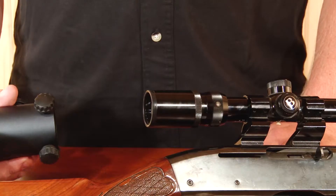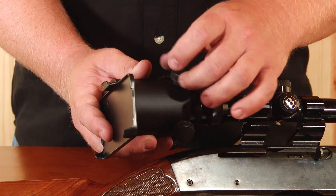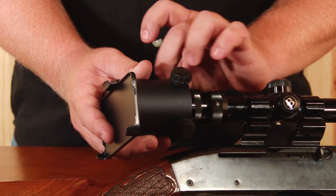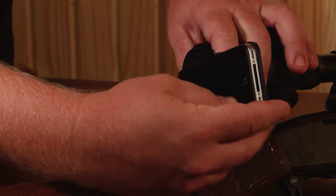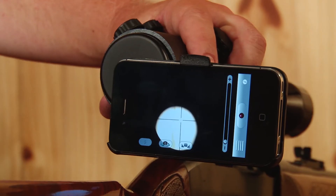Next, take the sleeve of the iScope, slide it over your scope, and tighten each thumb screw equally four to five turns, depending on the size of the scope. At this point, you're ready to attach your smartphone to the unit — snap it in and go to your appropriate camera app on the phone.